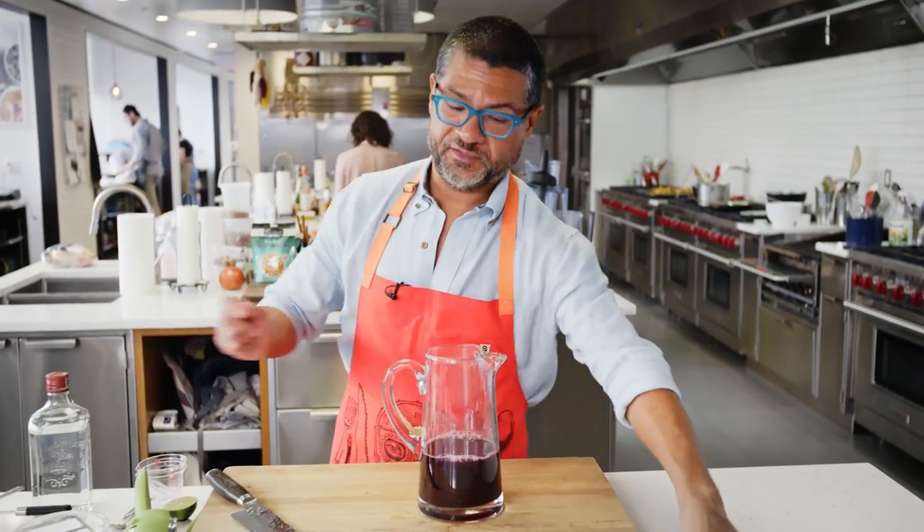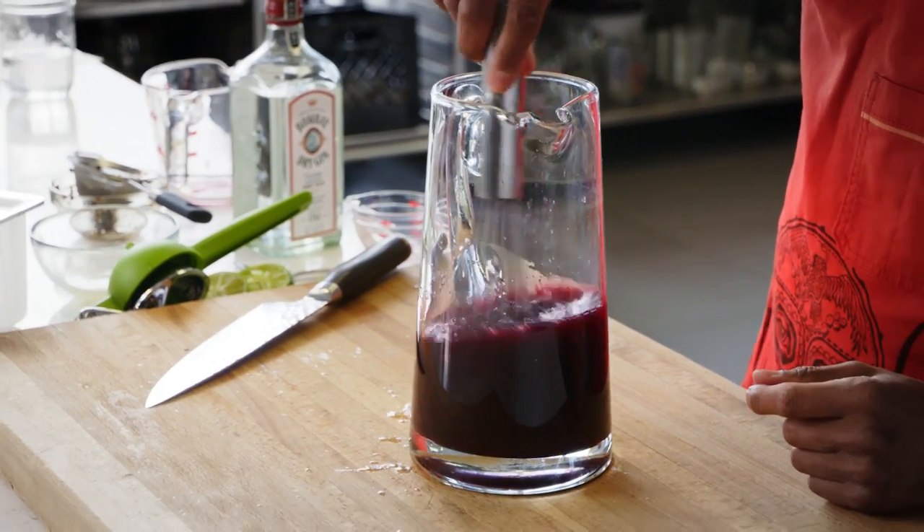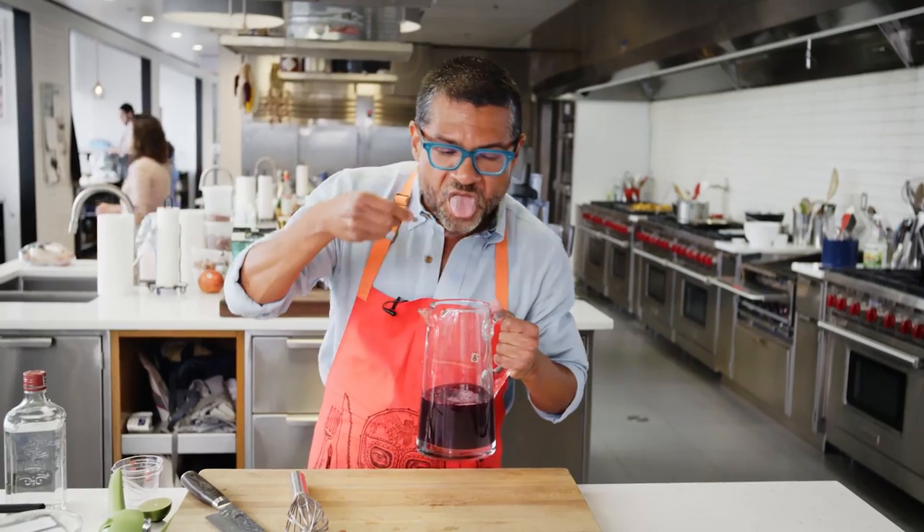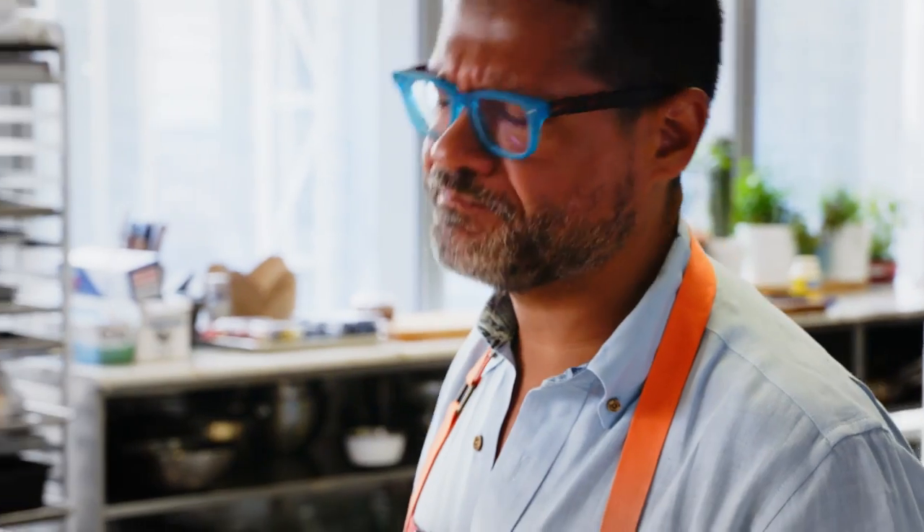It's pretty incredible if you have fresh Concord grapes. Just throw everything into the pitcher and give it a little whisk.